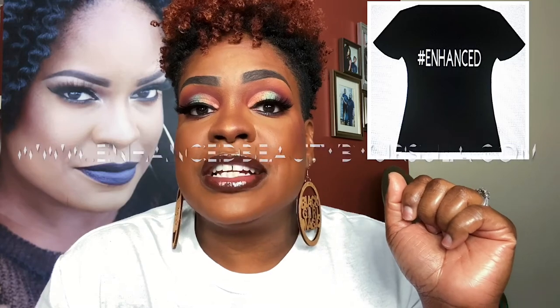This face is beat to the gods! I want to thank you for joining me for this bomb ass makeup tutorial — I told you it would definitely be bomb. Make sure you cop your hashtag enhanced T-shirt at www.enhancedbeautybyursula.com, just twenty dollars. Even if you haven't been enhanced by the Enhancer, your support is greatly appreciated. Remember to stay home, stay safe, and most of all stay poppin. I will see each of you in the next video.